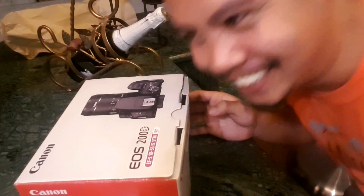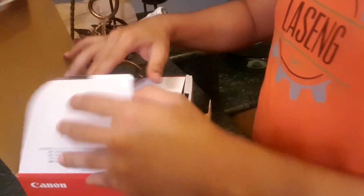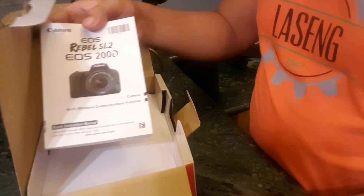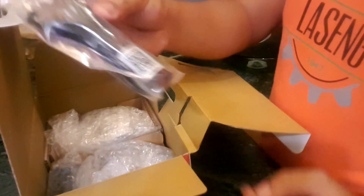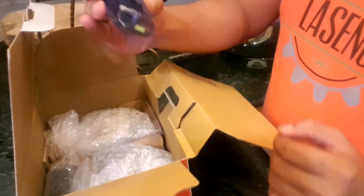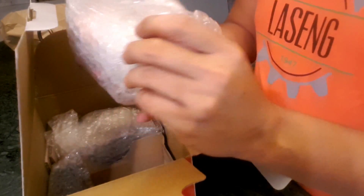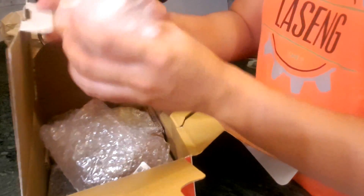Welcome to the unboxing. You get the manual — nobody cares about the manual — a cord for charging the battery, we're gonna need that later, and the kit lens, which is this thing over here.